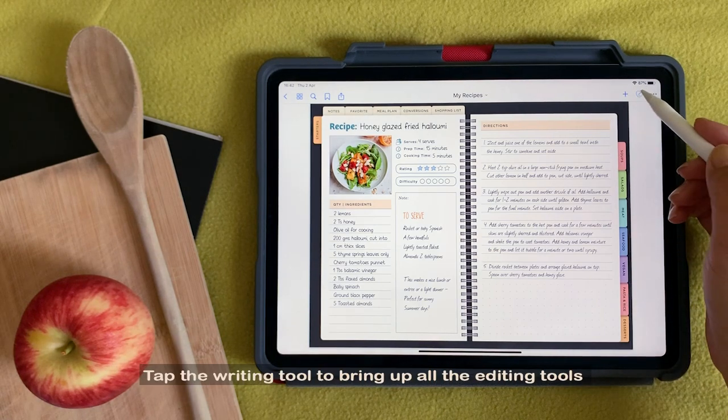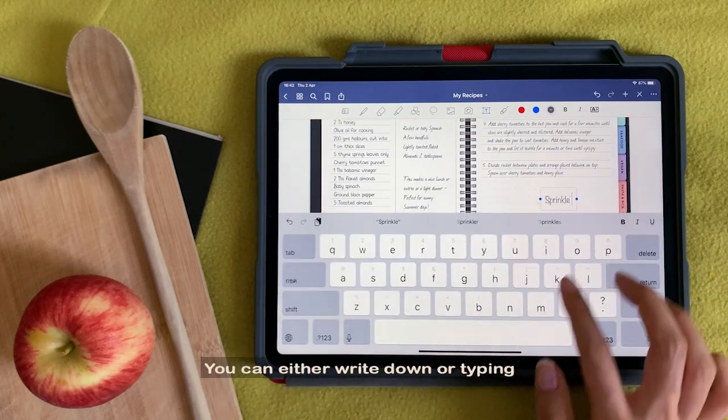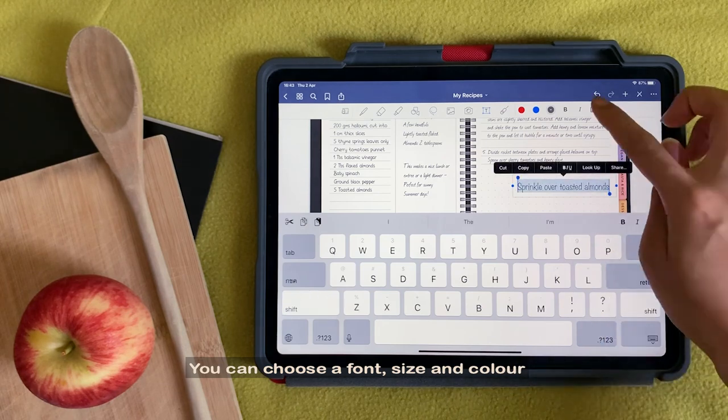Tap the writing tool to bring up all the editing tools and begin playing around. You can either write or type. You can choose a font, size, and color.